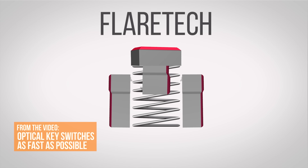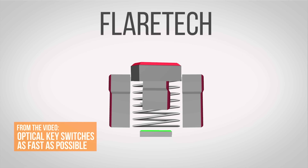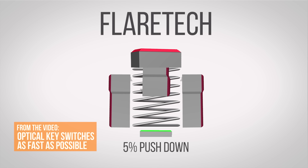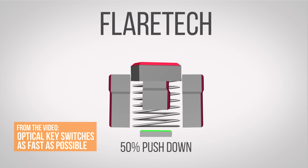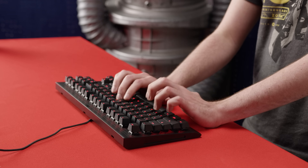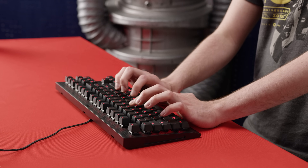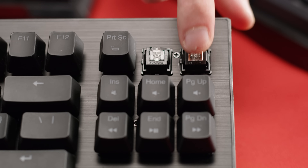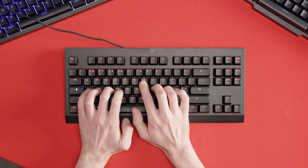The second main type, Flare Tech, instead uses an upward-firing beam to determine how far downward the key has been pressed. Meaning instead of simply registering a key as pressed or not, the keyboard can instead register a partial key press — similar to how an analog trigger on a game controller can be pushed only part way down to accelerate a little more slowly in a driving game. So our third keyboard, the Wu-Tang 1, is available with these Flare Tech switches in two flavors: red linear switches or blue clicky ones, which are user-swappable.